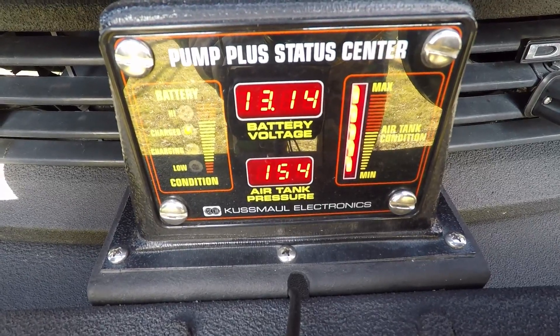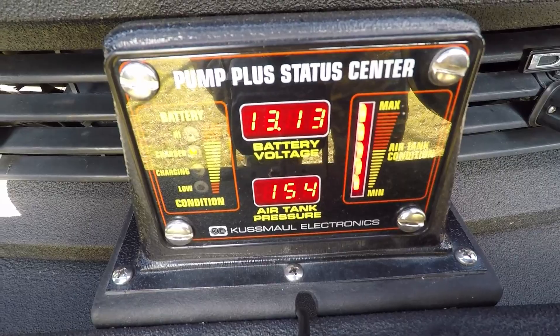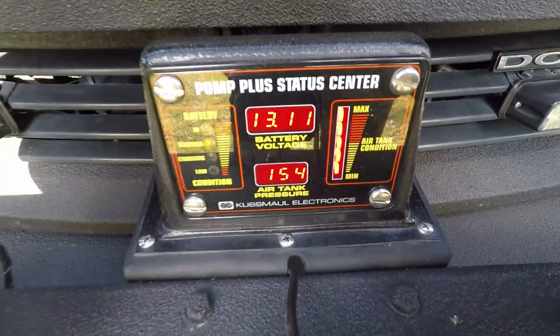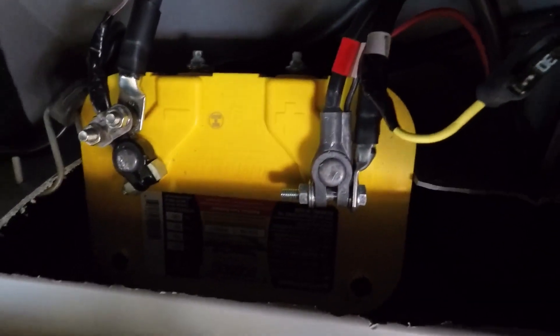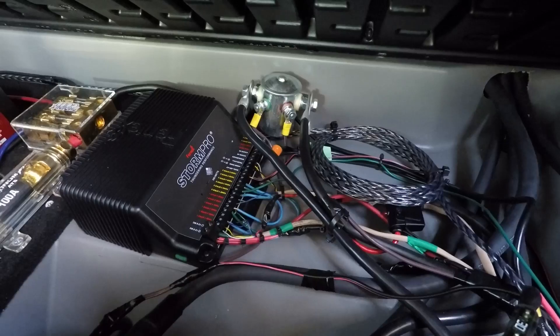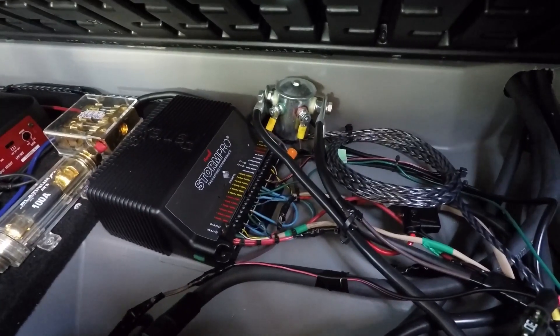That's the front battery. We're going to go now to the rear battery, as I do have a split system. The front and rear batteries are isolated — there's another Optima Yellow Top battery in the rear of the vehicle, and it's on a solenoid.